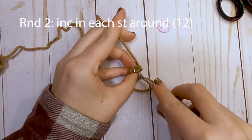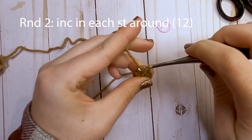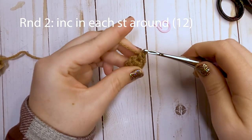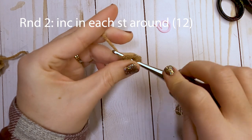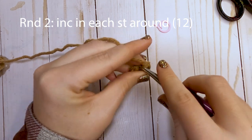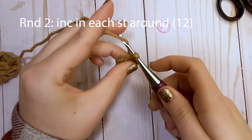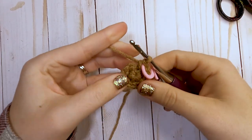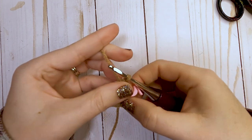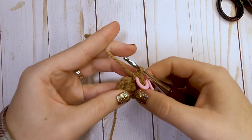For round number two, we are going to increase around — put two single crochets in each stitch from round one. So into that first stitch, make two single crochets, and then into the next stitch, make two single crochets. Continue that around and you'll have a total of 12 single crochets at the end of round two. I put my stitch marker at the end of each round; some people put theirs at the beginning — it just depends on your preference. You'll want to use that to keep track of your rounds.